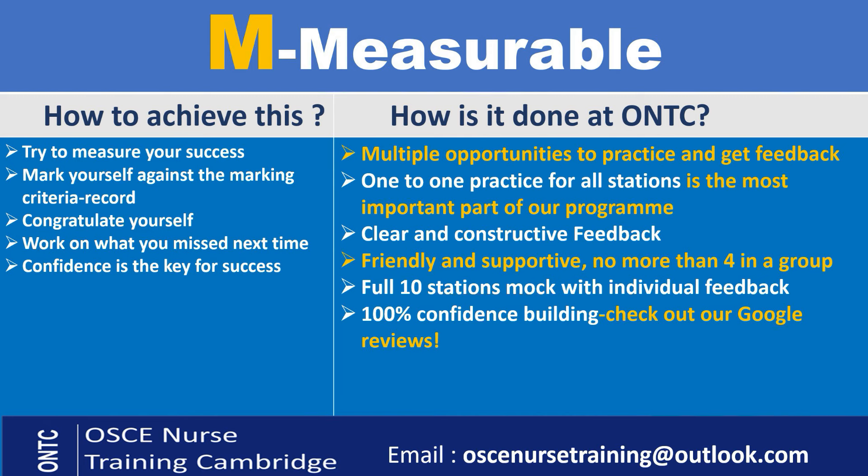We measure your progress, make you practice, and give you constant feedback — not just on the mock exam, but throughout the course. We also make you practice one-to-one: every station and all scenarios are practiced individually. Our feedback is very clear and very constructive — there is no criticism, no judgment. You can practice in a very safe, respectful way. We tell you what you did right, what you didn't do right, and how to fix it. You're in a very small group of no more than four people in a room, with one trainer, so you have that person's attention all the time.